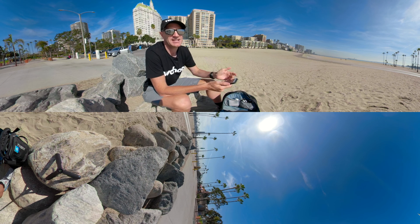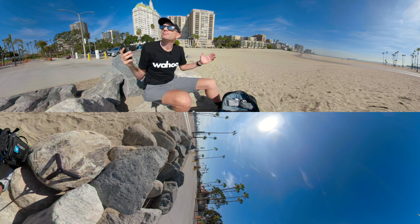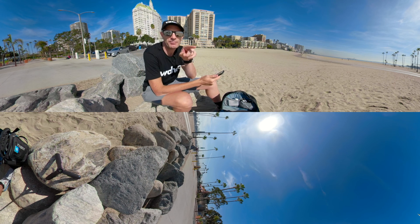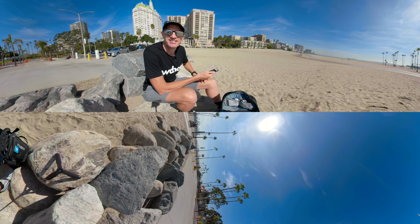Okay, we'll leave it there. Hopefully you've enjoyed this view in 360 — if you're on a phone, grab it and have a look around, it's a beautiful place down here in Long Beach. If you're in a web browser you can click around as well. Thanks for watching, we'll see you soon.